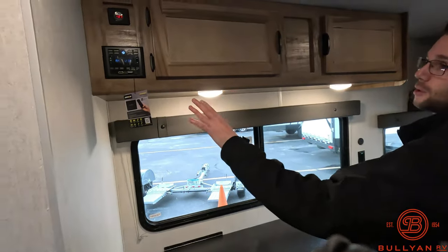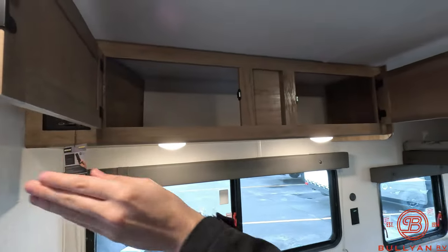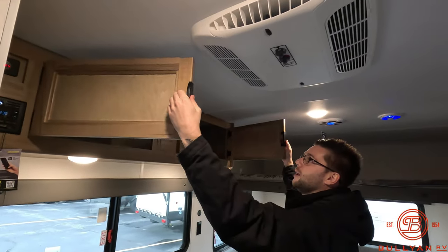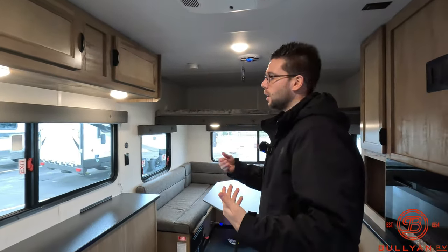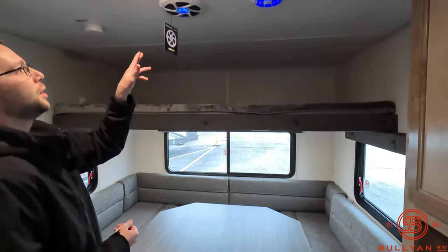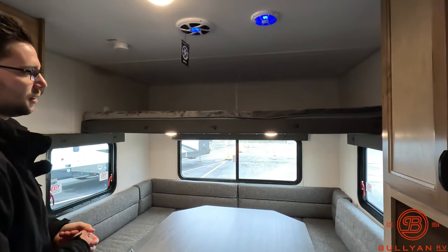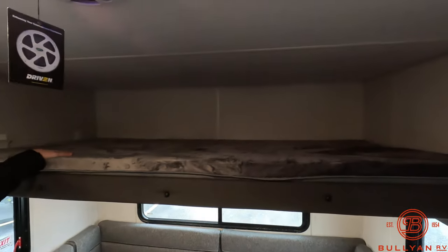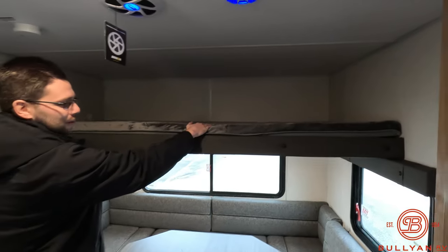Up above we're going to have the controls for our radio here and then we are going to have more storage. Up above my head as well you do have an AC, because sometimes these are used in the summer — they're becoming more popular for your winter or your summer needs. Up above you have your speakers on the inside but you also do have a subwoofer in here, so even if it's a calm night you can still have a good time with your friends. Again you have another large bunk up here — I don't care how tall you are, it's comfortable, you're going to be able to fit just fine.